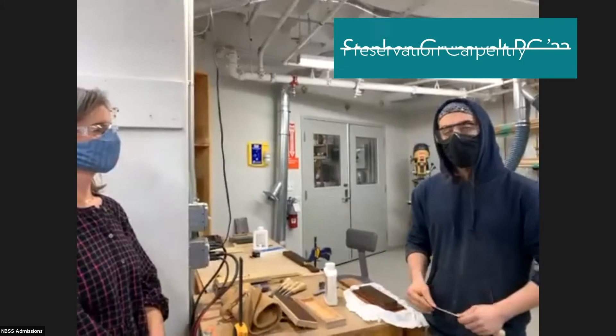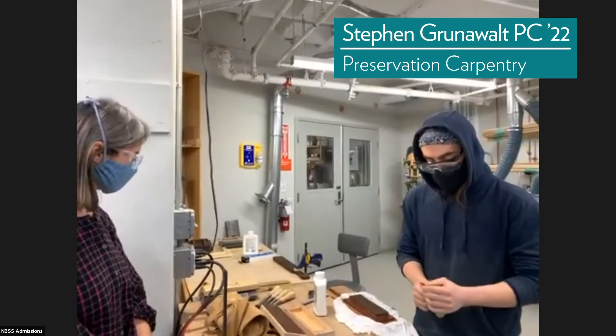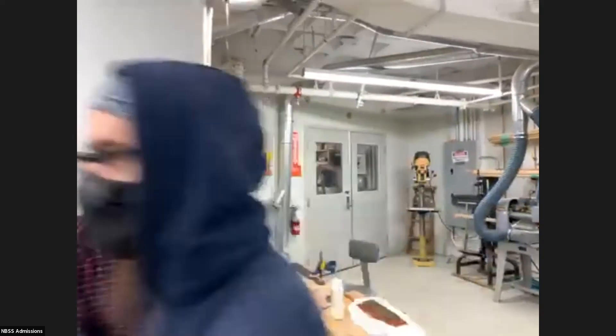We learned by the first and second week how to sharpen some of these chisels and tools. I'm still pretty new at it, but I can at least do a little bit of a demonstration.